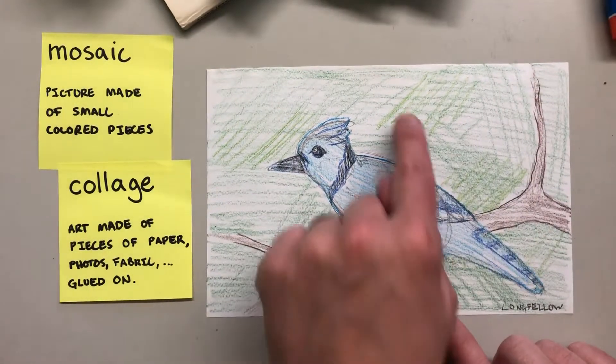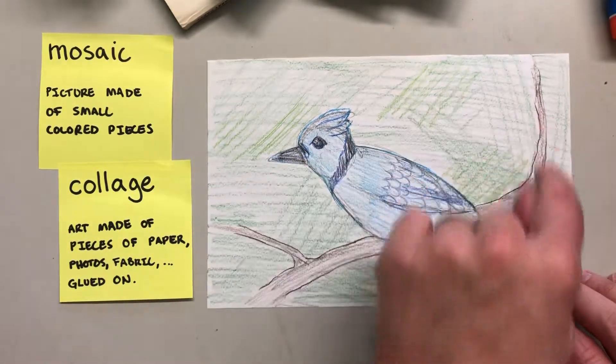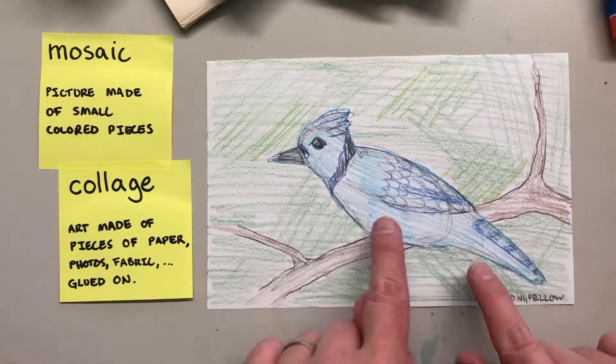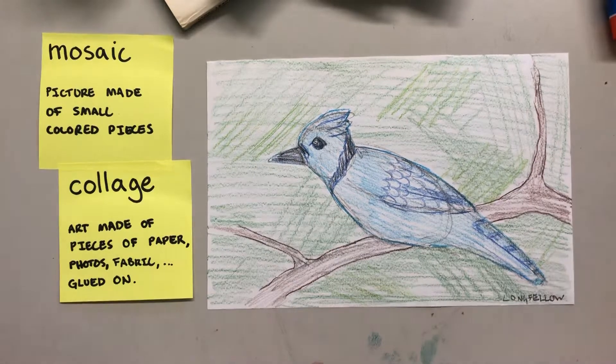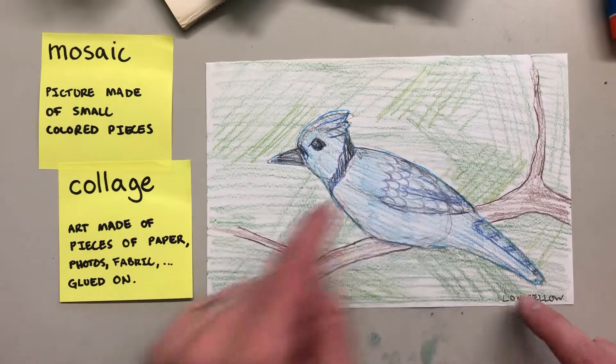That's why it wasn't as important how we colored it. We're just blocking in the parts of the color to remind us — oh, this is the blue part, this is the green part, that's the brown part. So I know I need to find parts of the magazine that are those colors.